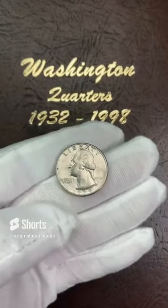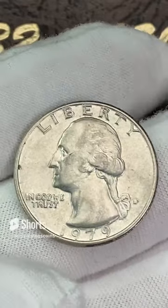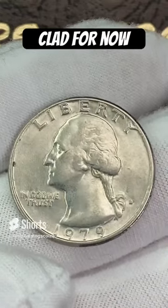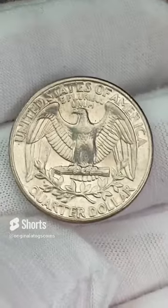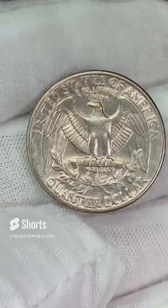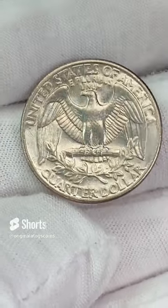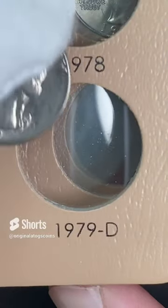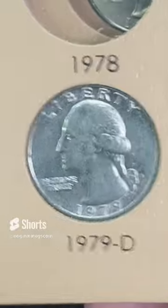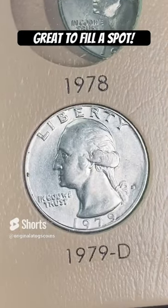Today we're going to put a 1979 D clad quarter in our album. This one is a little rough and dirty. I got most of these out of circulation, working on getting some upgrades. I will get ahold of those at some point and we will upgrade a lot of these quarters, especially these circulated ones. When you fill up an album, you usually start with what you have and then you work on getting it to a nice upgraded level. Let's put this 1979 out of Denver in the album — this is the last spot in the corner of this page.